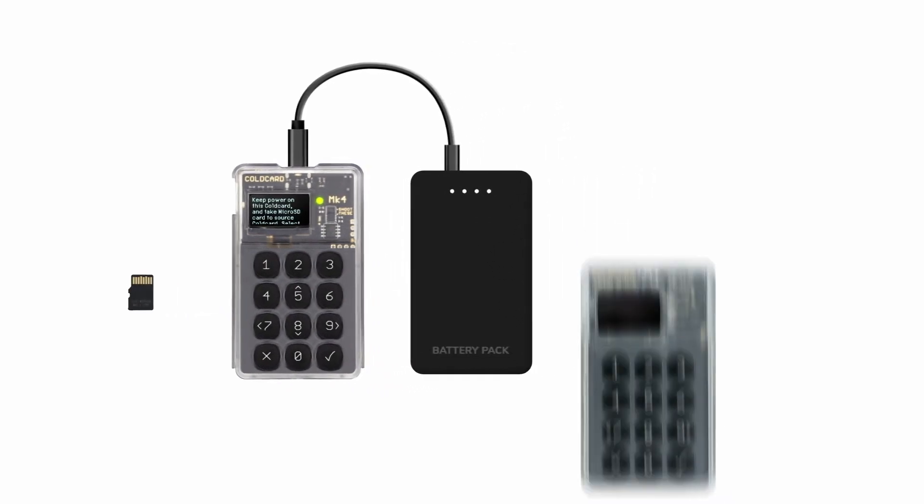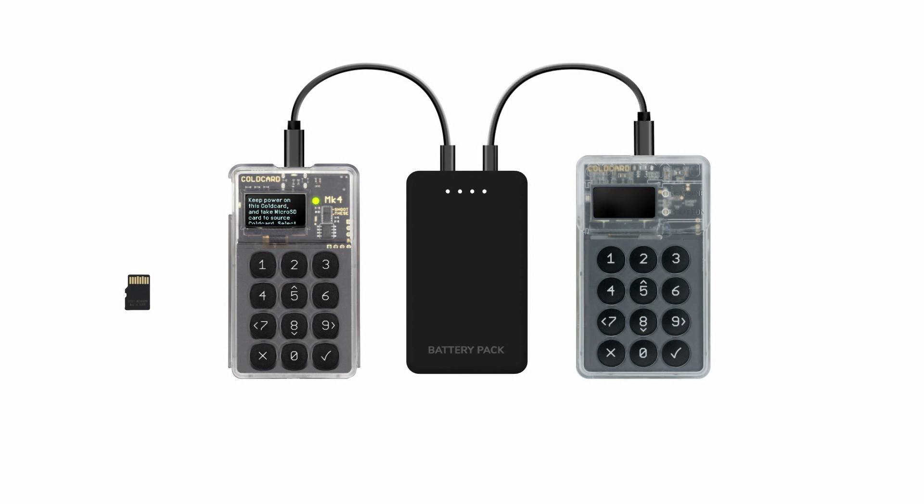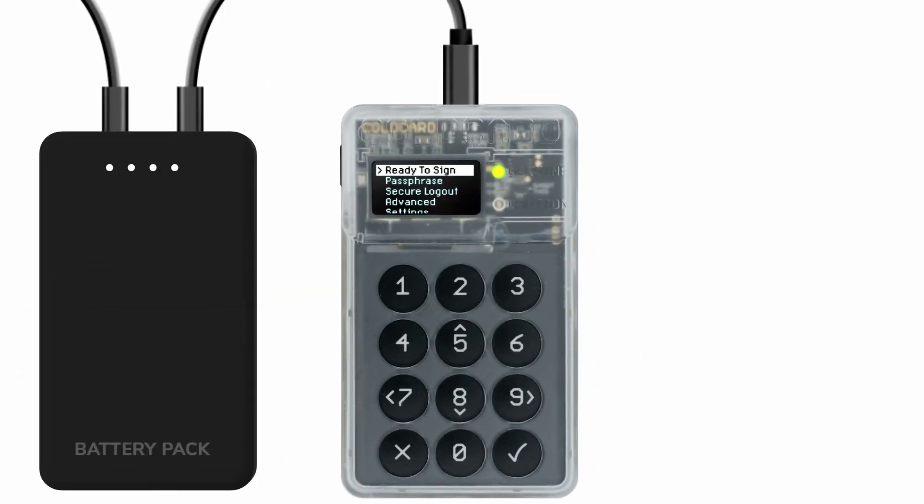Now take your source cold card, connect it to your other power source, and login. Insert the micro SD card from the empty cold card. From the main menu, select 'Advanced,' then 'Micro SD Card,' and then 'Clone Cold Card.'